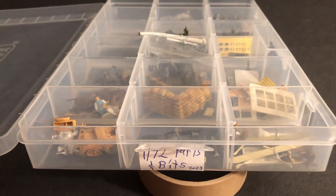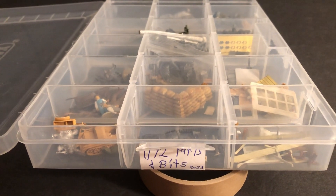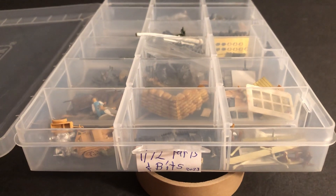Hello, my name is Johnny. Welcome to another World War II 1/72 scale video. Today we're going to do something a little different.